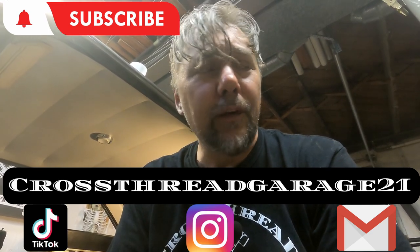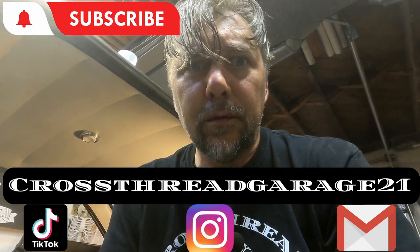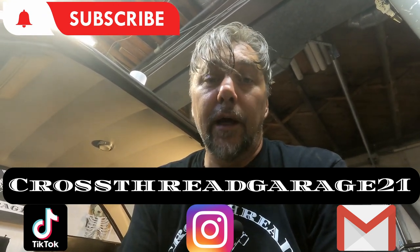All right, I'll catch you guys on the next one. Love y'all, thank you all so much for watching, really do appreciate it. Bye.